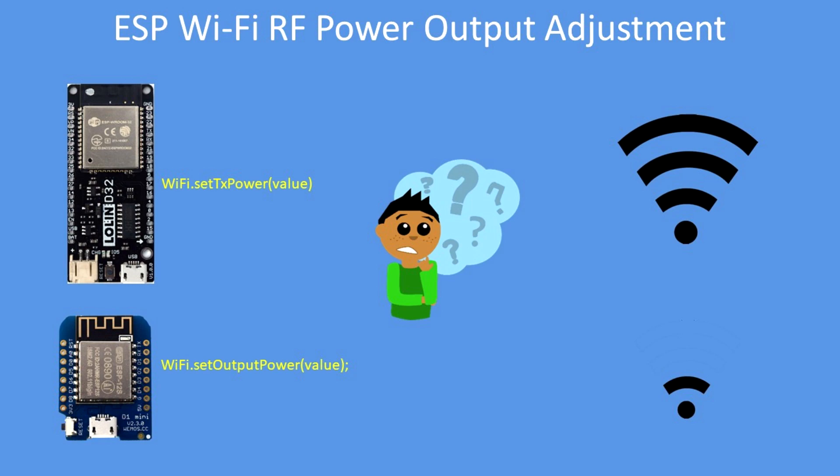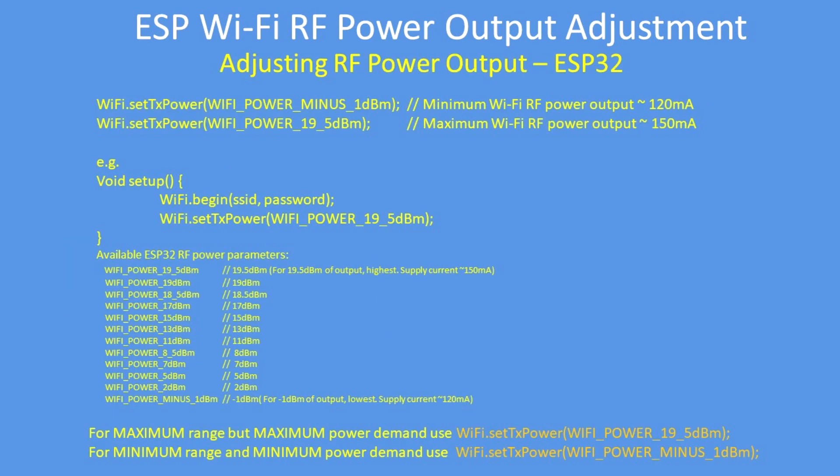Sometimes it's useful to adjust the Wi-Fi RF power output to get increased range or reduce your power consumption. First of all, here's how to adjust the RF output power of the ESP32.